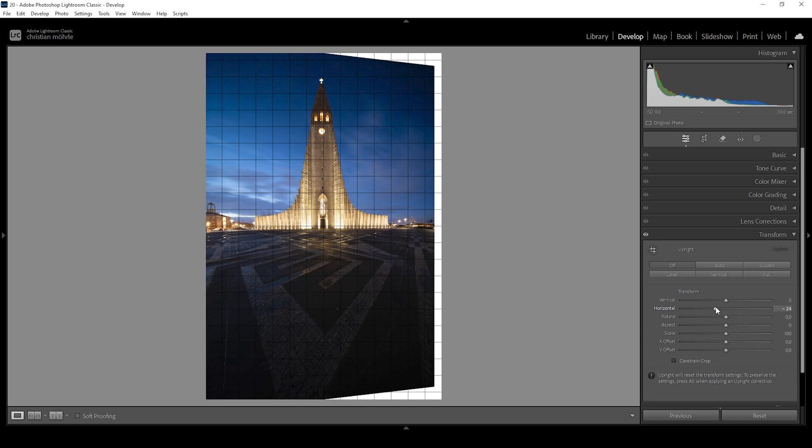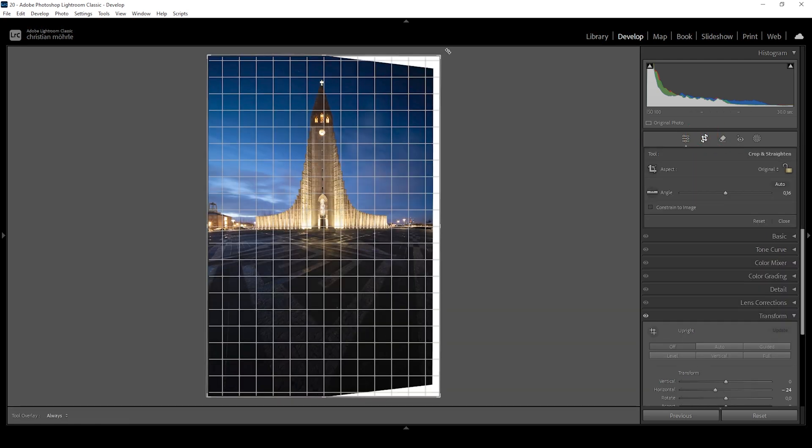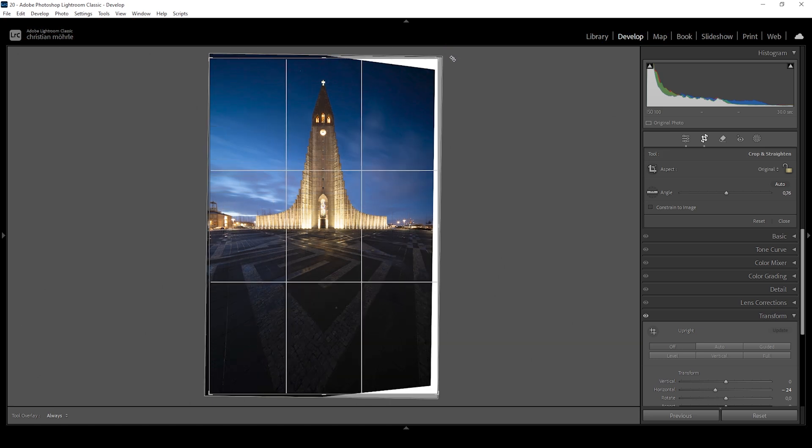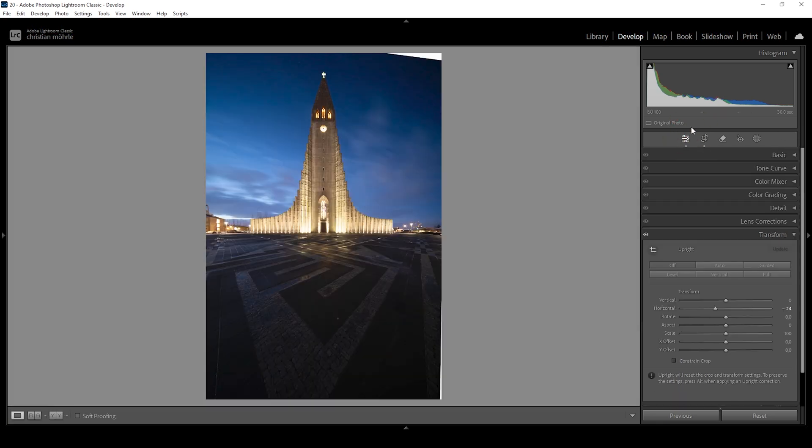This is looking much much better. As I adjust this slider, I'm paying close attention to all these guidelines overlaying the image — these are really helpful. Now I can also spot this image isn't really straight, so I want to head up into the crop tool and carefully rotate it, paying close attention to the grid overlay to nicely straighten the image. We can also crop it a bit to get rid of these gaps towards the side. I'm going to fix the remaining gaps later in Photoshop.